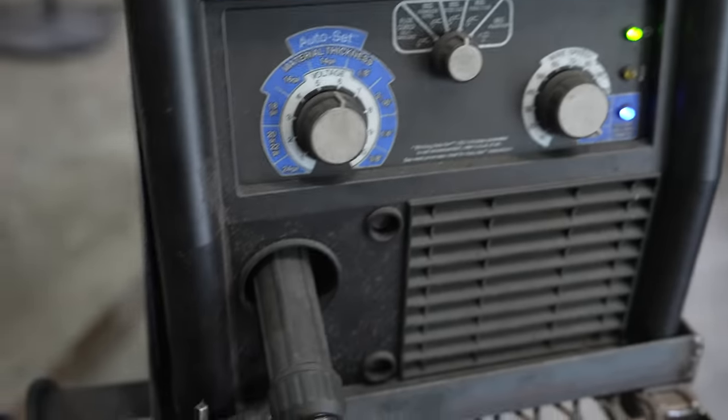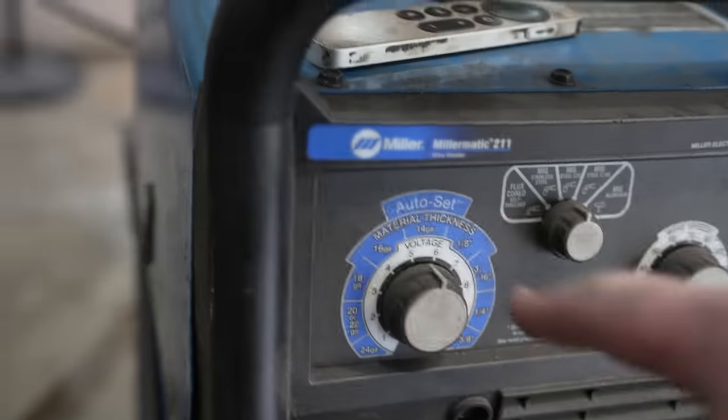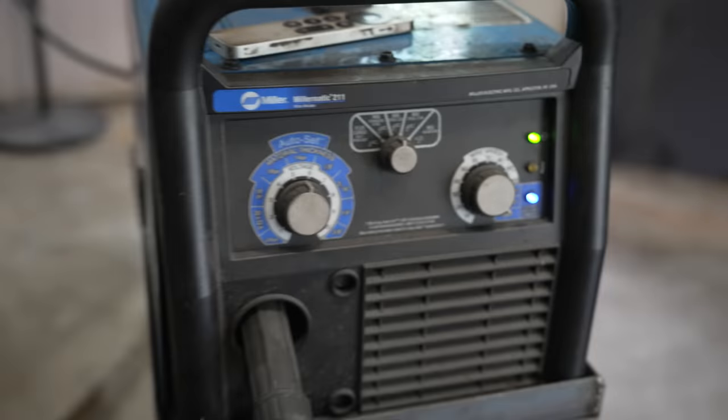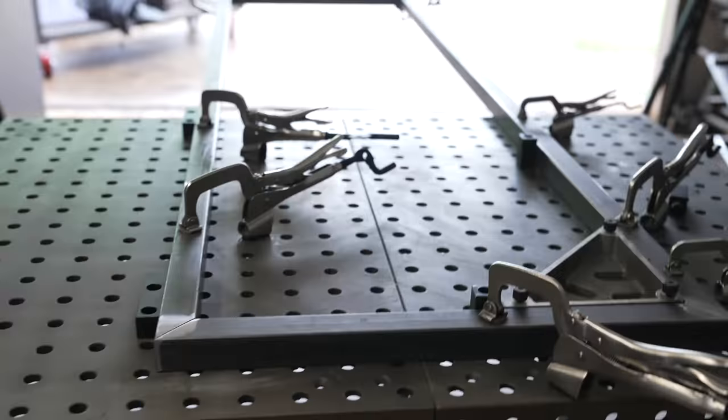Got the welder set up pretty much on whatever it tells me to do. This is 14-gauge steel so I got it set to 14-gauge with the right kind of wire, and it's very simple to use a welder like this. Let's get this thing put together.